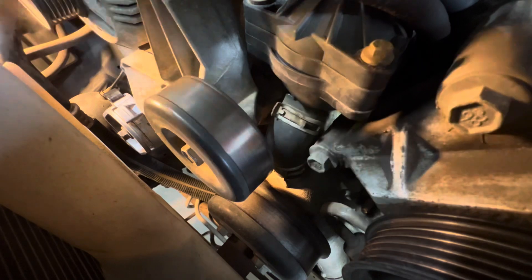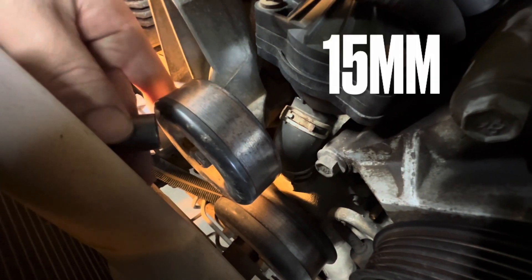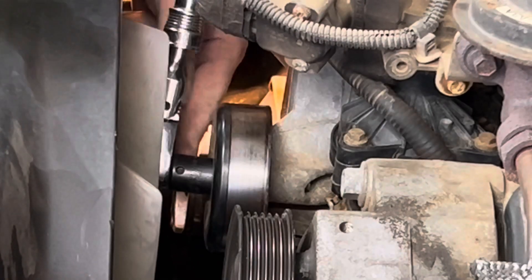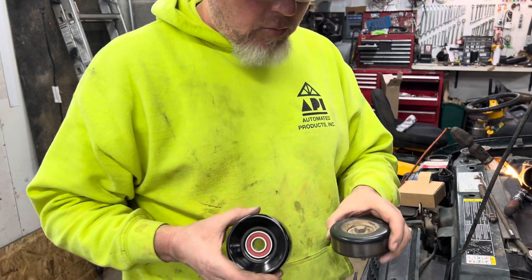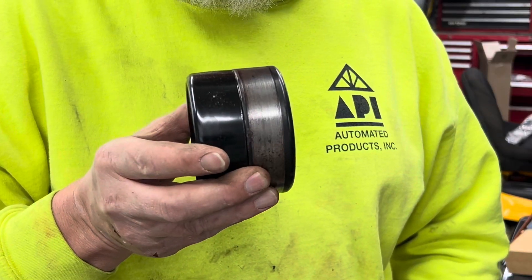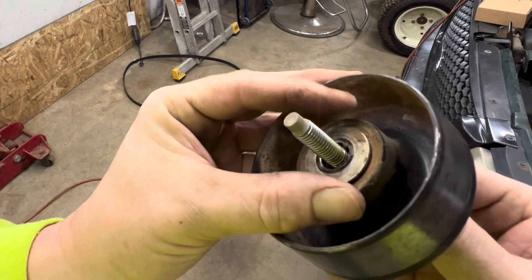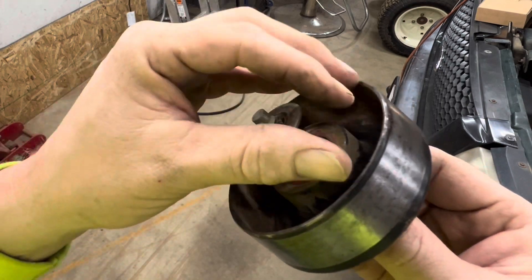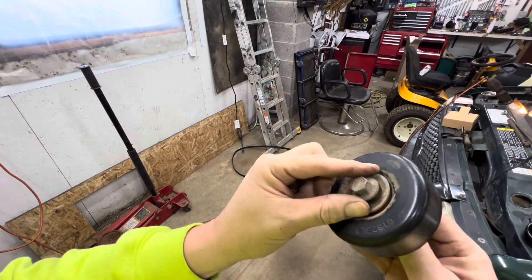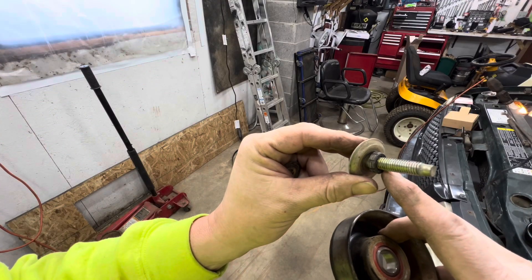This right here is your idler. Mine's not making any noise, but if you look, the back side is pitted. This particular truck sat for almost two years, and with it being rusty that might be what's causing squealing. We're just going to change it quick — it's a 15 millimeter. I've got my new idler here — I like to compare them. That looks pretty good. On the back side of the old idler there is a small washer.